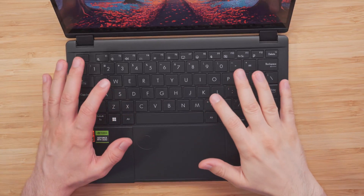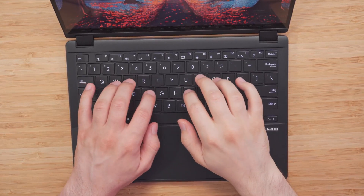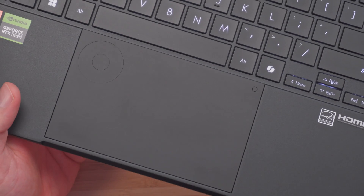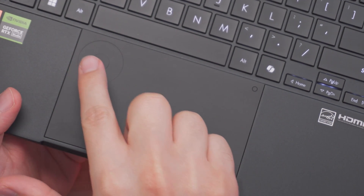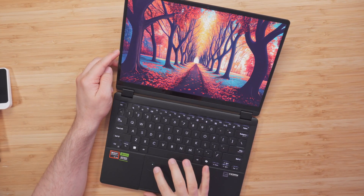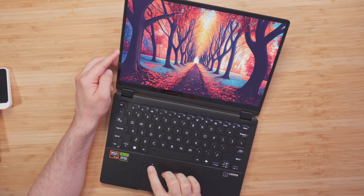Here we have a backlit chiclet keyboard which feels very nice to type on and is not loud, with 1.7 millimeter key travel. Below that is a precision touchpad with a built-in dial pad. To activate the dial pad, just swipe it down. You can set it up for any software like DaVinci Resolve, Photoshop, or anything like that.